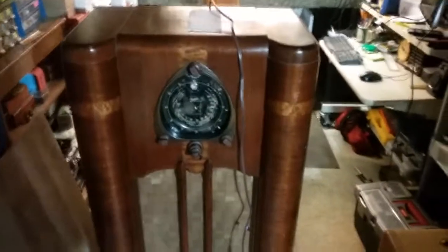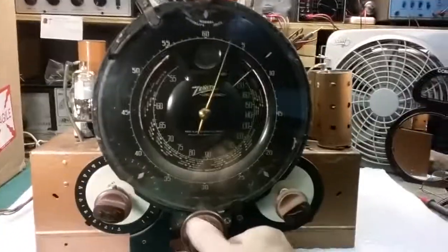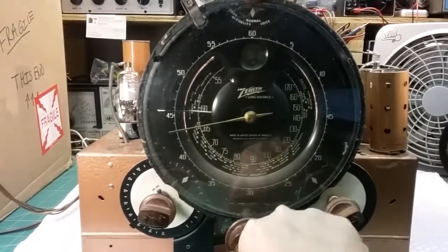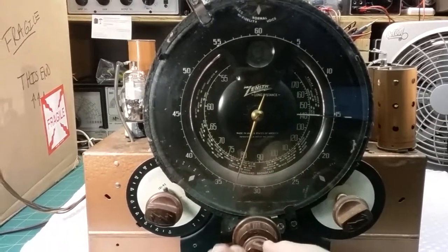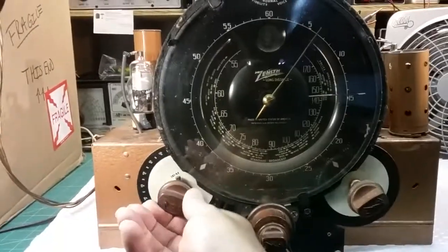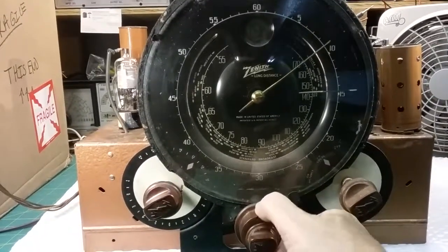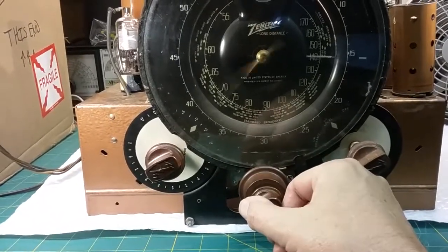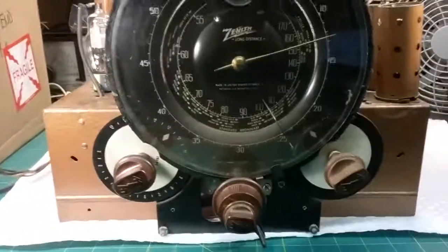I just wanted to document that in this final video. I got the belt in here, and that thing is cool. I don't have an antenna connected, so you'll fine-tune with this knob, and then you've got tuning with that motor. How cool is that?